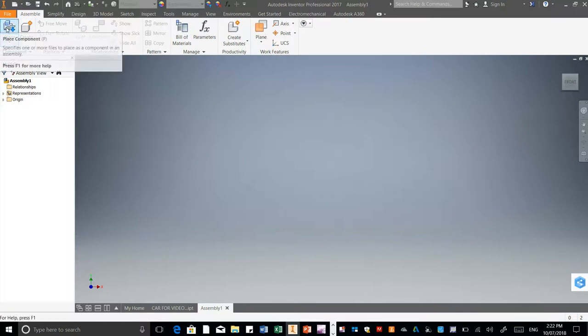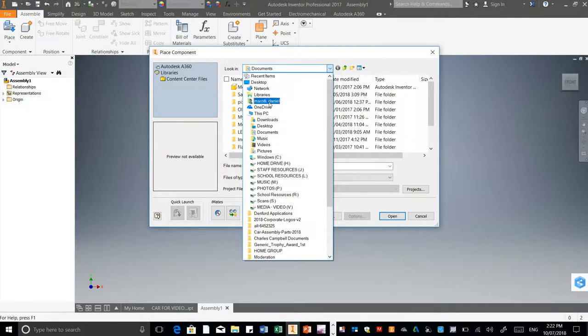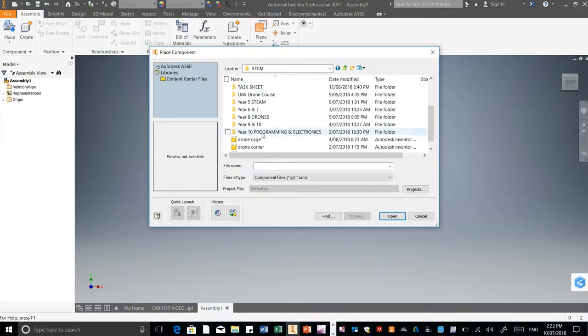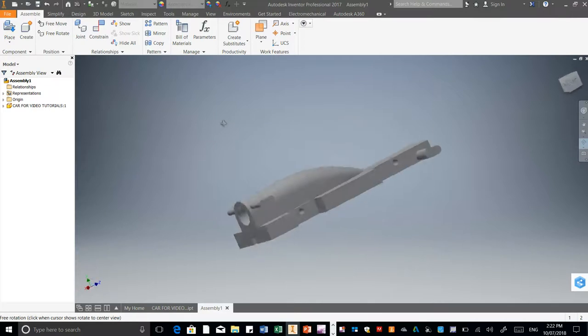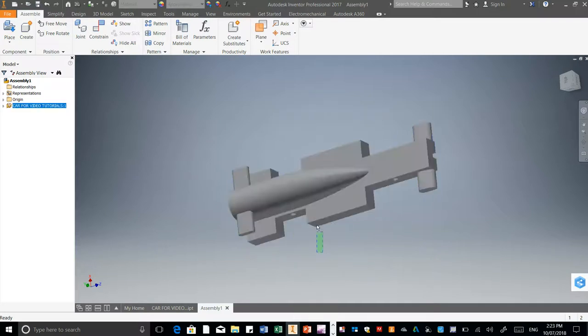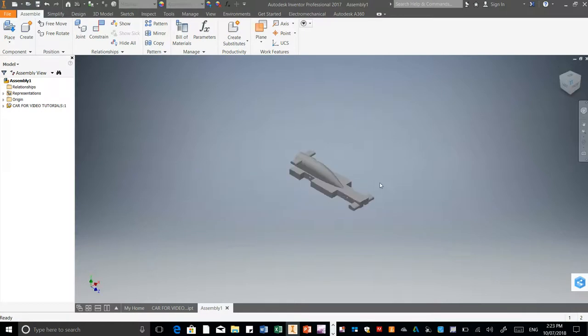Now we need to place our car into the file here. So I'm going to go to Place. You need to find your car — for you guys it will be in your home drive. I've just placed that one in there — that's the car that I've made. You can right click on it and go Grounded, and that means your car is not going to move anymore, it's going to stay where it is.